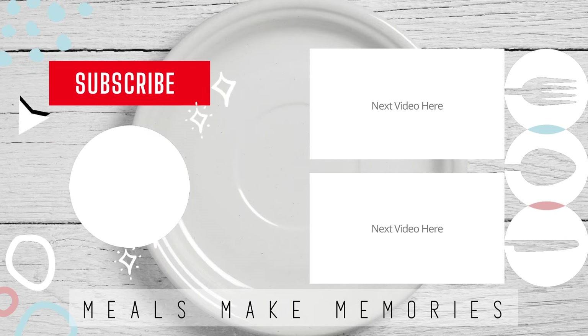If you enjoyed this video make sure you hit that like button and subscribe for more easy recipes. Thanks for watching — see you for the next one.